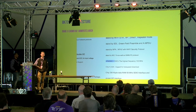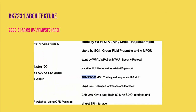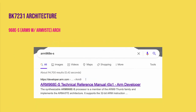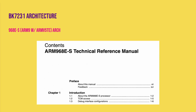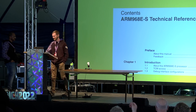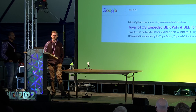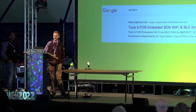Inside the datasheet it mentioned an ARM9 core of a specific type, and that ARM9 core you can find on the western internet very easily. From there you can get the reference manual and see all kinds of things about the debug peripherals, memory mapping, and this gave us a lot of information on how to analyze this new device.